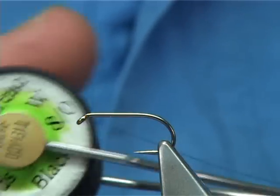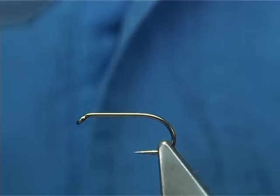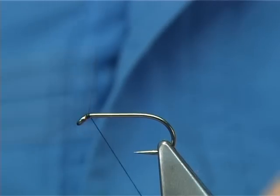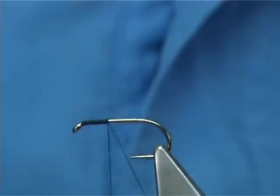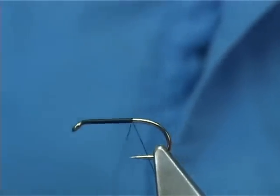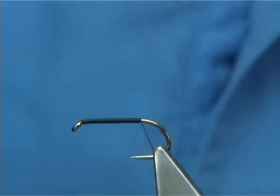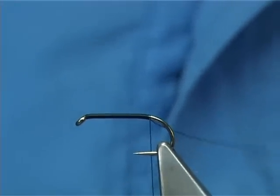The thread I'm going to be using is the Uni 8-0 in black. Simply start at the eye of the hook, touch and turns, take the thread right down the shank until you're in line with the barb of the hook.